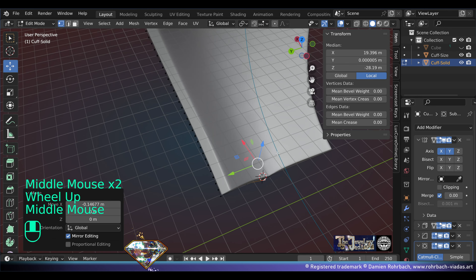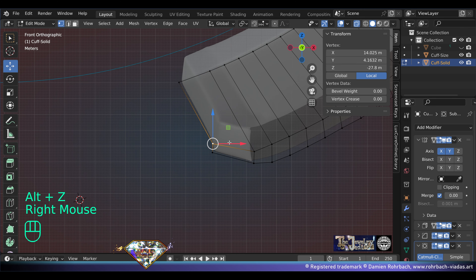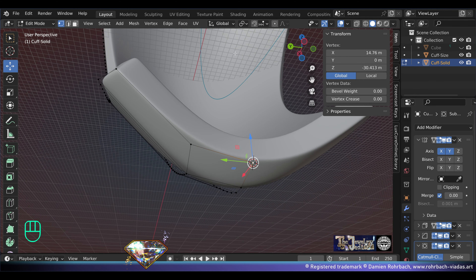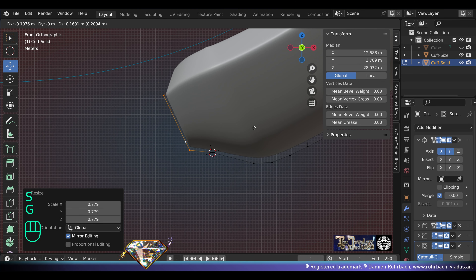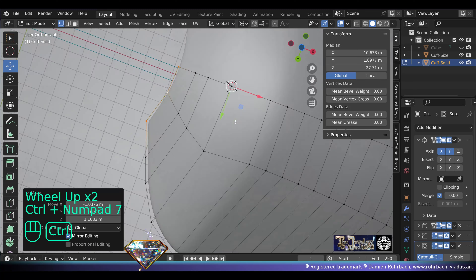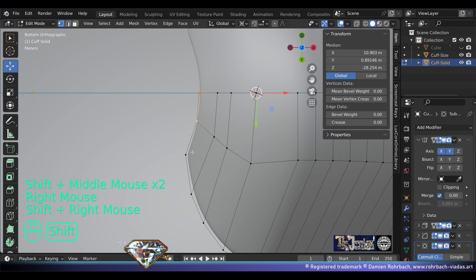Now maybe you want the end to be rounded. From front view, extrude and scale and adapt the position. If the middle vertex moves, set it to zero on the Y-axis. Cursor to selected again, entry the cursor for the center of maneuvers. Keep extruding, keep scaling, keep adapting — extrude, extrude and scale, scale and adapt.